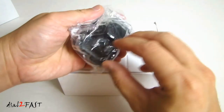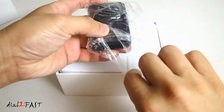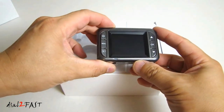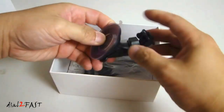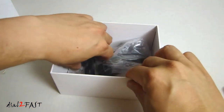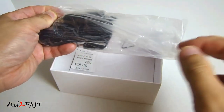Here is the car dash cam. Inside the box we have the suction cup mount. This is the USB cable. Here we have the 12 volt cigarette lighter plug.